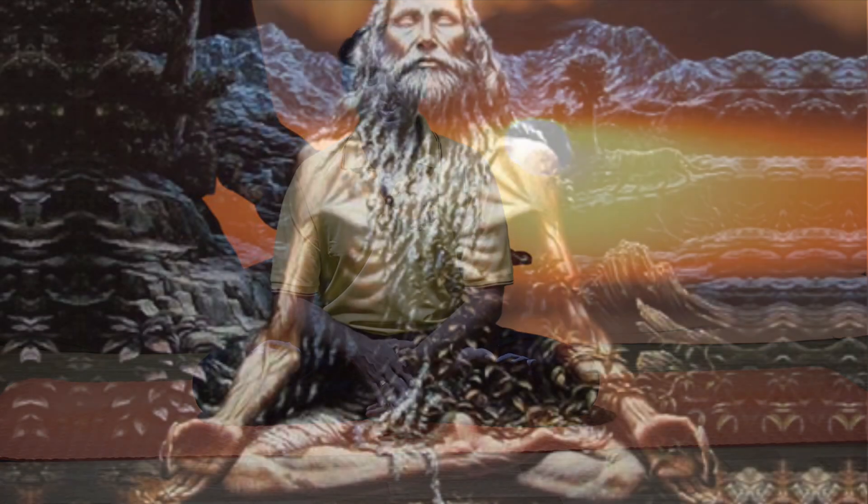Sages were practicing meditation with this asana only, because it increases the power of the brain, mental concentration, and memory. It leads to a deeper level of relaxation. That's the reason they selected this asana for meditation.